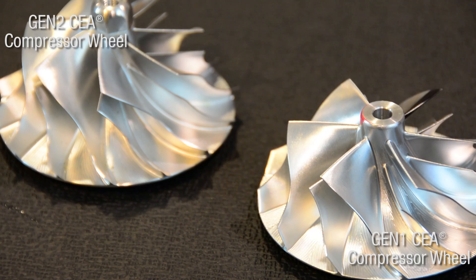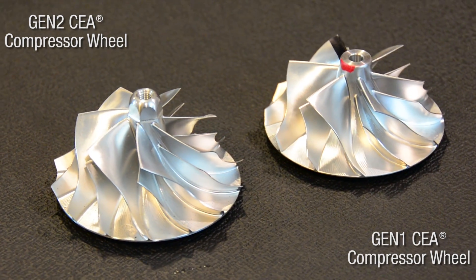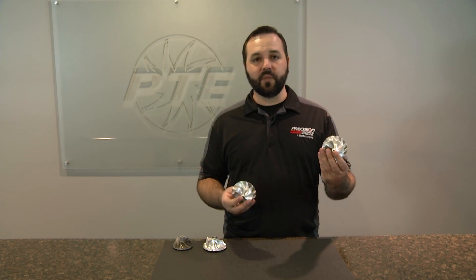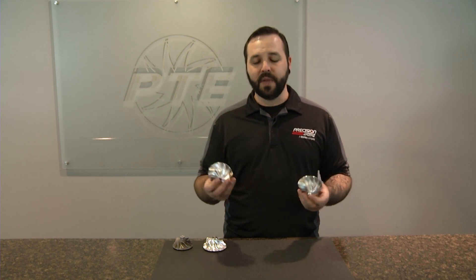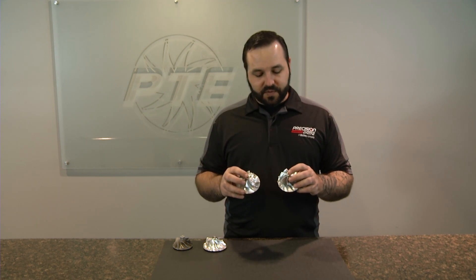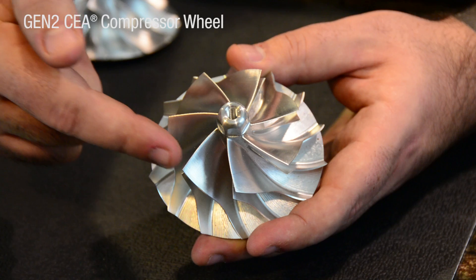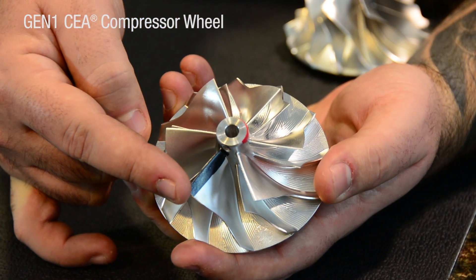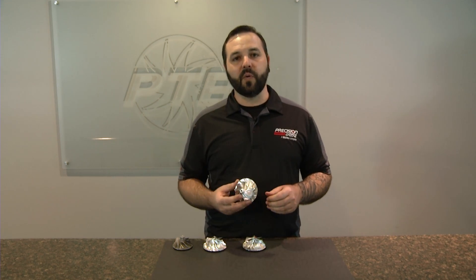Talking about our CEA line of wheels, we now have two major different wheels. As you'll note in a lot of our lineup, you'll see Gen 1 and Gen 2 wheels. The obvious difference is that the Gen 2 wheel has more horsepower than the Gen 1 wheel, but the actual difference is in the wheel design itself. The Gen 2 wheel is a 7-blade wheel, compared to the Gen 1, which was a 6-blade wheel. It's easy to check which generation your turbo is by simply counting the blades. The Gen 2 wheel is a higher pressure wheel and creates more horsepower.